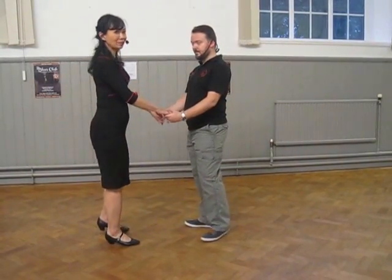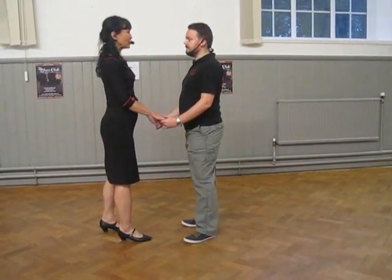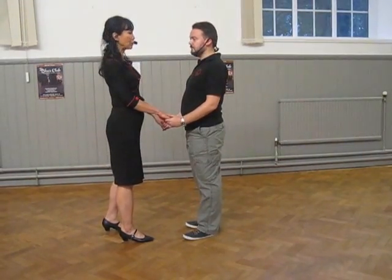From here we decide to hold hands. It's part of dancing with leading and following — it's the same thing again. You need to practice this with your partner.